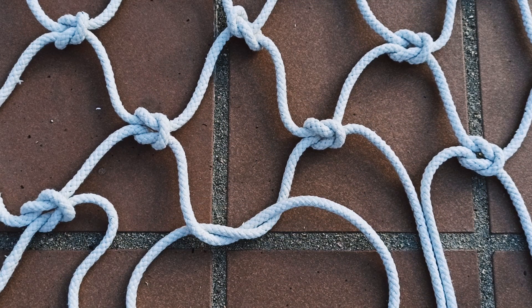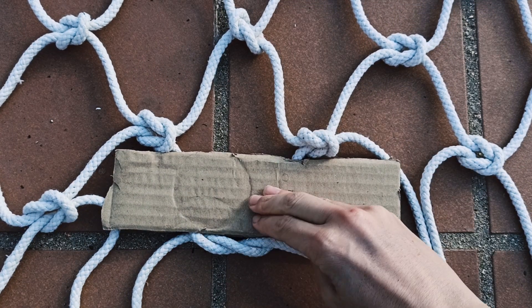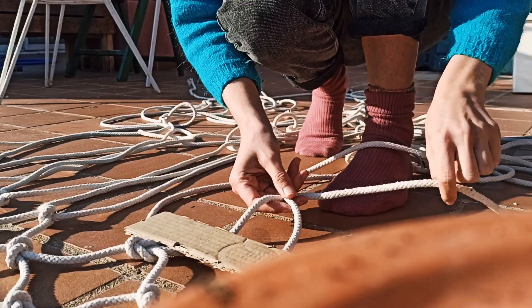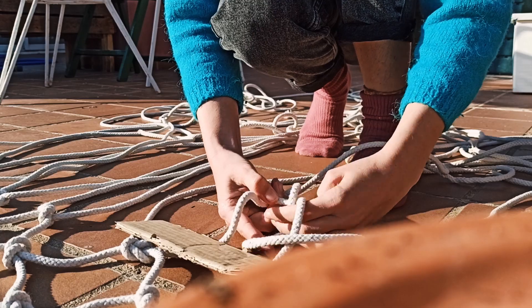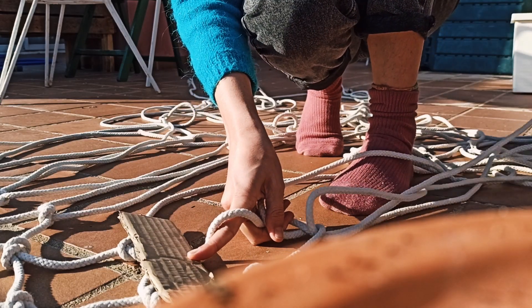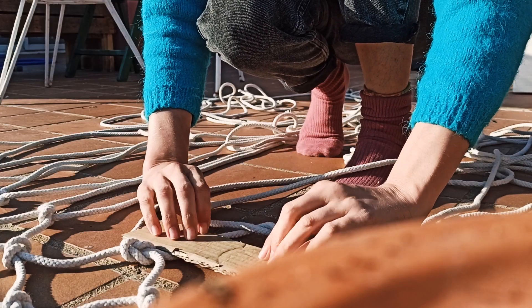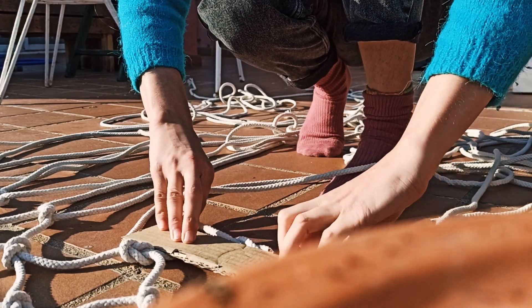Make sure to make a cardboard in the size you want it, to keep the same distance between all the knots. It may seem unnecessary, but it really matters — it makes the work a lot faster and even.